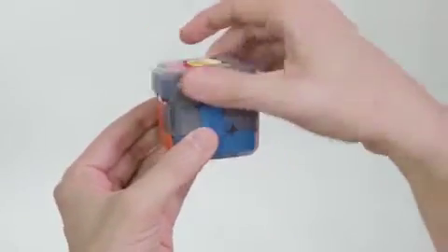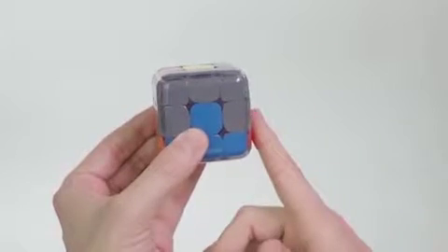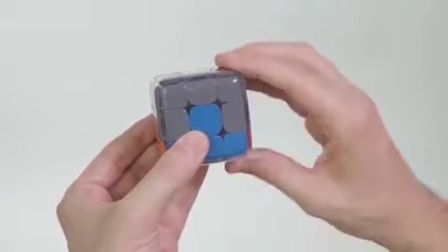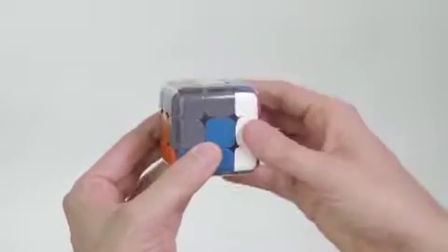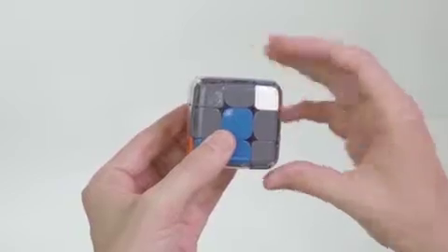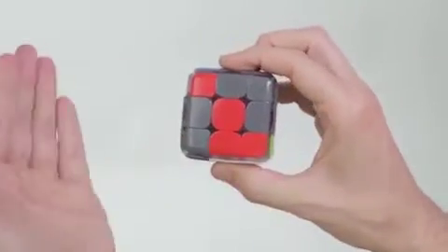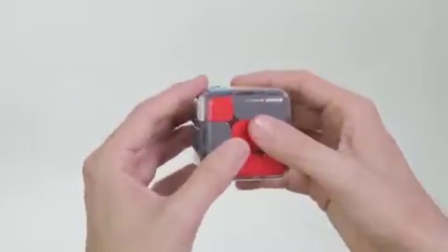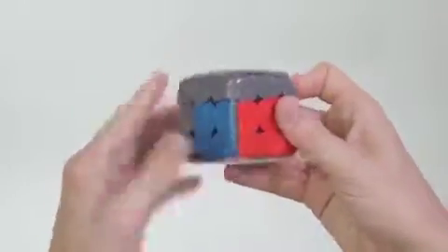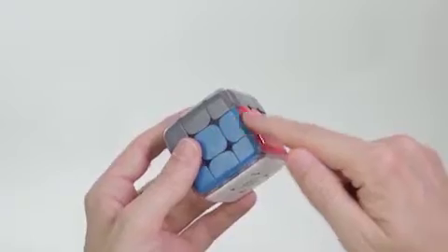First, rotate the upper layer in the opposite direction of where it should go. Now with the right hand, since the piece goes right, do the right hand move. Then turn the whole cube to the left, and finish this sequence with the left hand move. Great, the first edge piece is done.